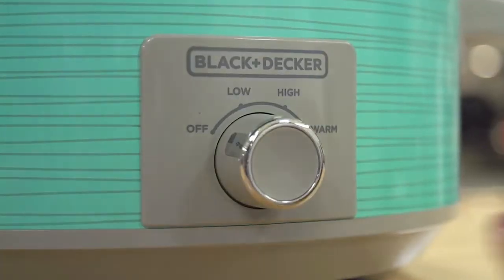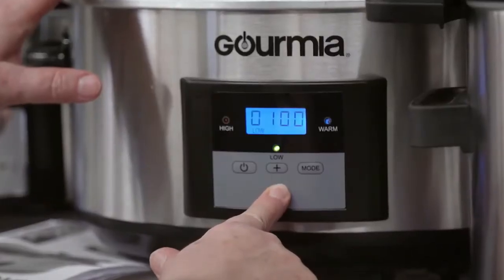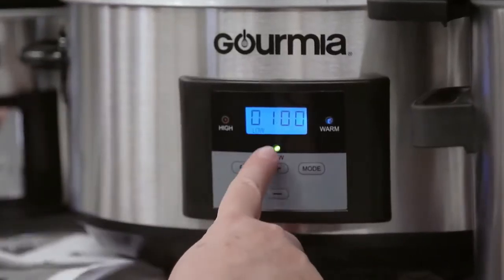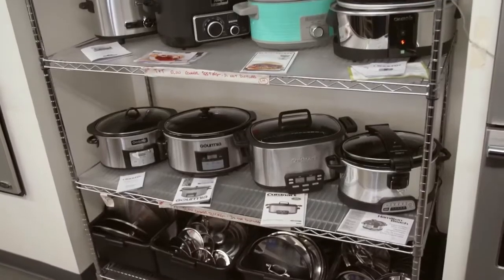It is essential to remember that slow cookers do not lose much moisture throughout their cooking time, whereas cooking in an oven or on the stove does. Therefore, when converting a slow cooker recipe to an oven or stovetop, you should add half to one cup of liquid.